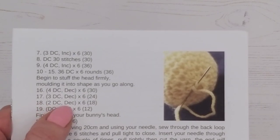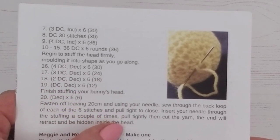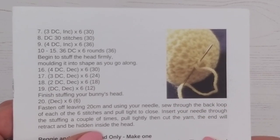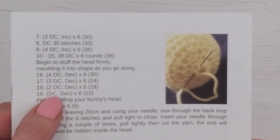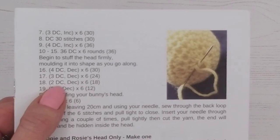Finish round 18 and in the next video I'll show you how to do rounds 19 and 20, then how to finish the head and gather up the final stitches to give a really nice neat finish. So finish round 18 and I'll see you in the next video.